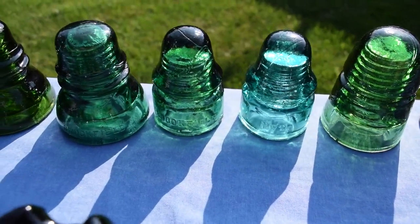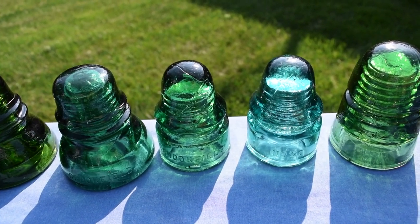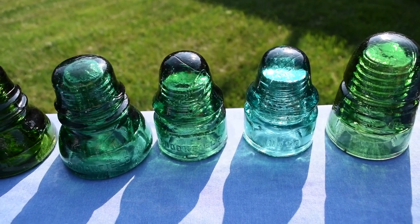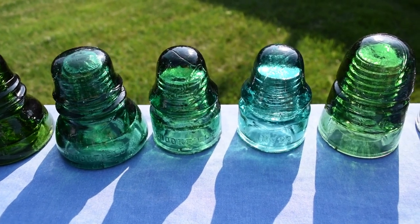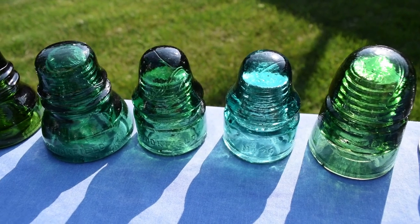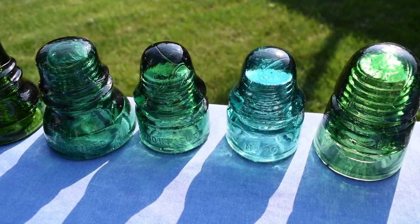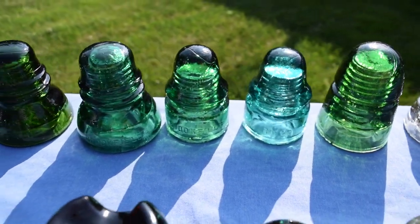Some of my CD 133s — these ones in emerald green and one in aqua. These both came off the Baltimore and Ohio, according to what I was told when I acquired them from a friend.